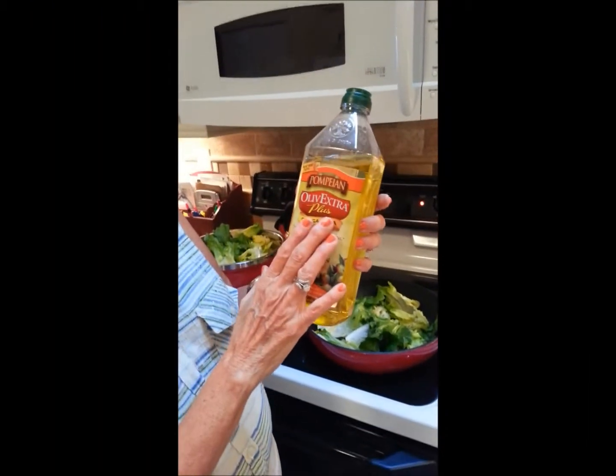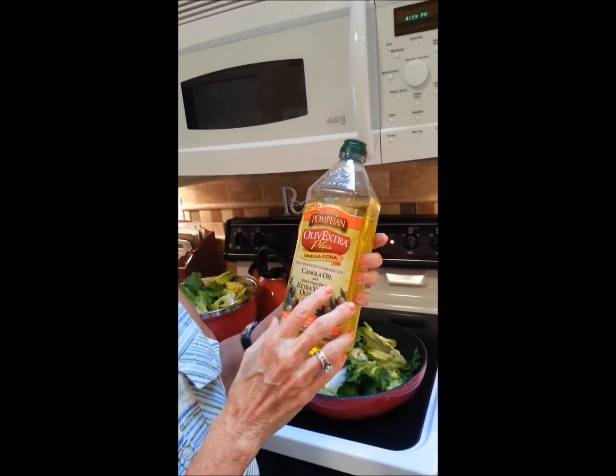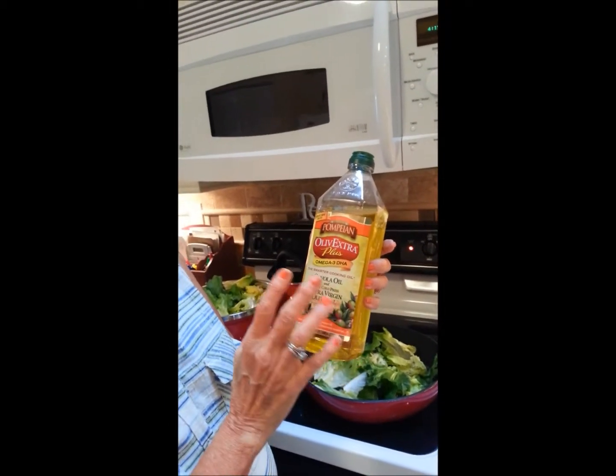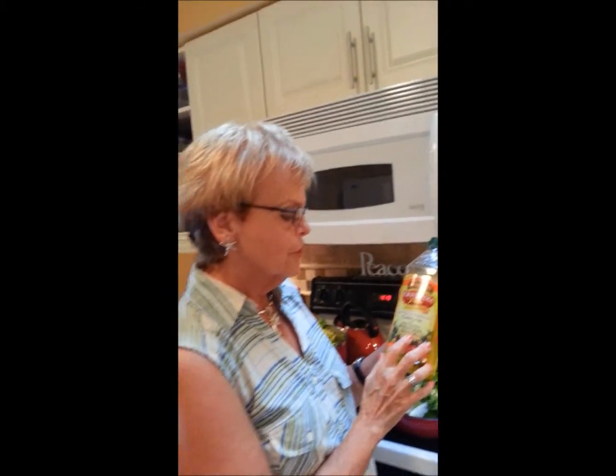This is Pompeii Olive Extra Plus, which means it has canola oil and olive oil. Canola oil is a better oil for frying. Extra virgin olive oil — my sister-in-law told me it burns too much, it smokes too much.